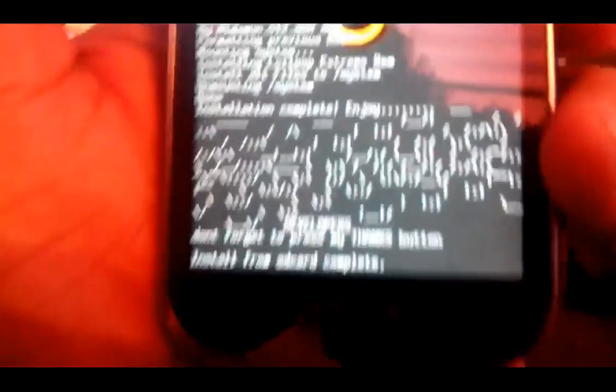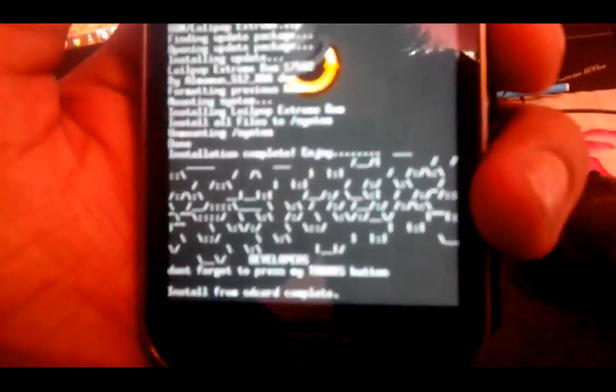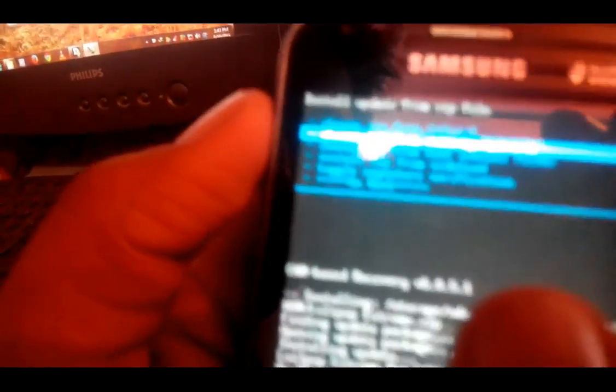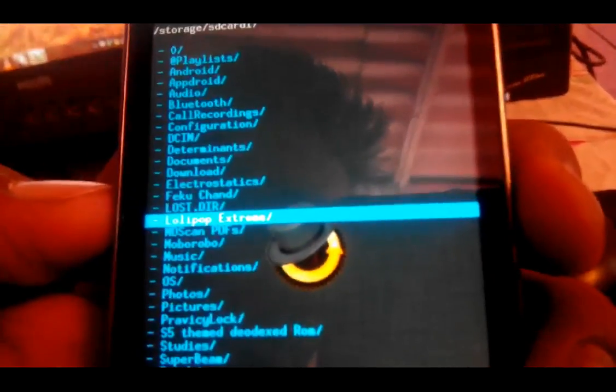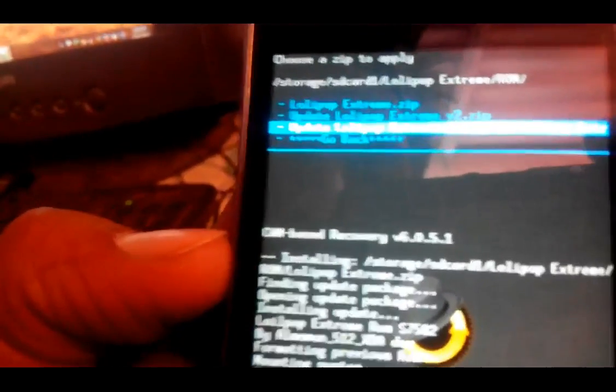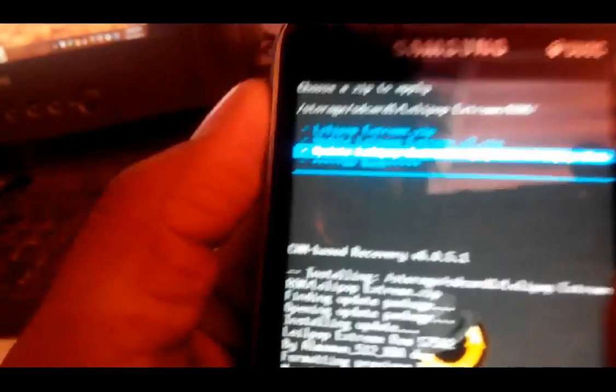Now we have to install updates. I'm going to give you a full in-depth review. It has installed, so now let's go. We have to again choose the second option, 'Choose ZIP from SD card', storage SD card one. Go to Lollipop Extreme, click on that, then ROM, and press 'Update Lollipop Extreme dot zip' — that is the first one. Click yes, install.